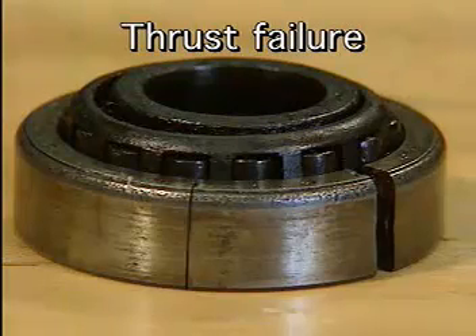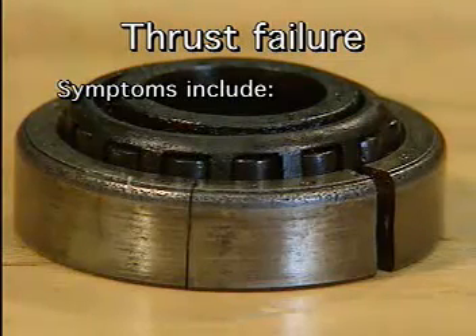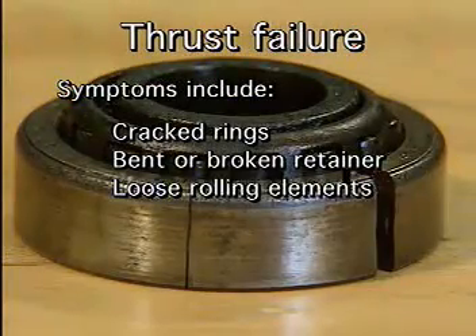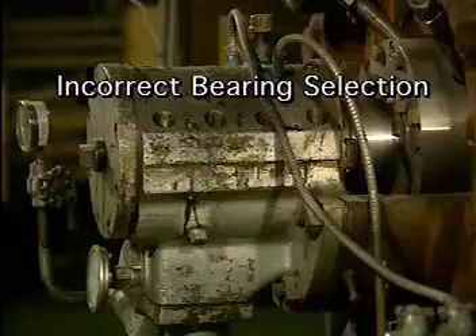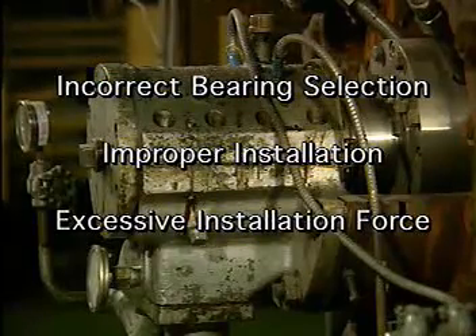Thrust failure occurs when there is more axial load on a bearing than the bearing can handle. The signs of thrust failure include cracked rings, a bent or broken retainer, and loose rolling elements. Thrust failure can occur for a number of reasons, including incorrect bearing selection, improper installation, and excessive installation force.